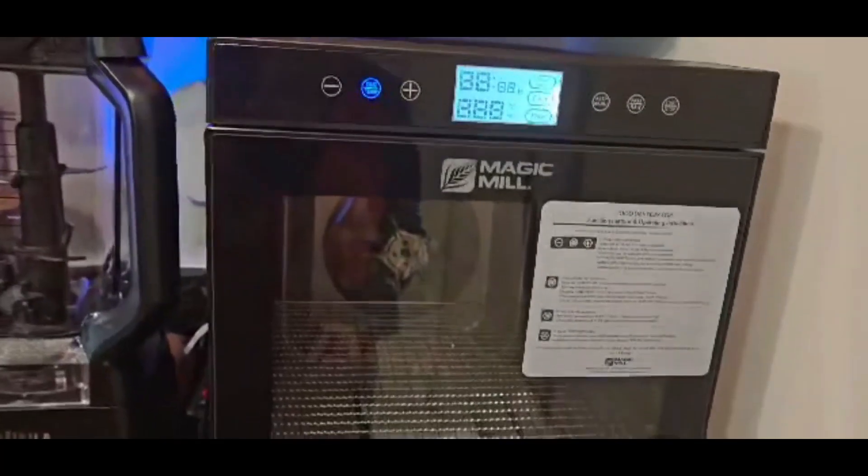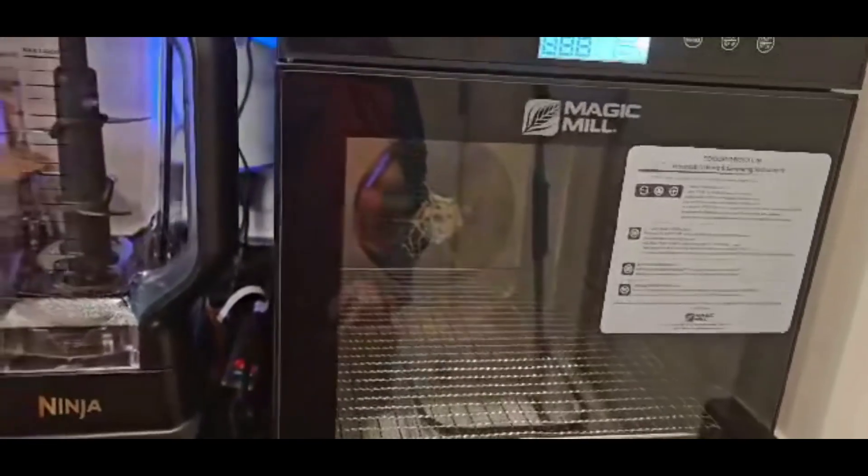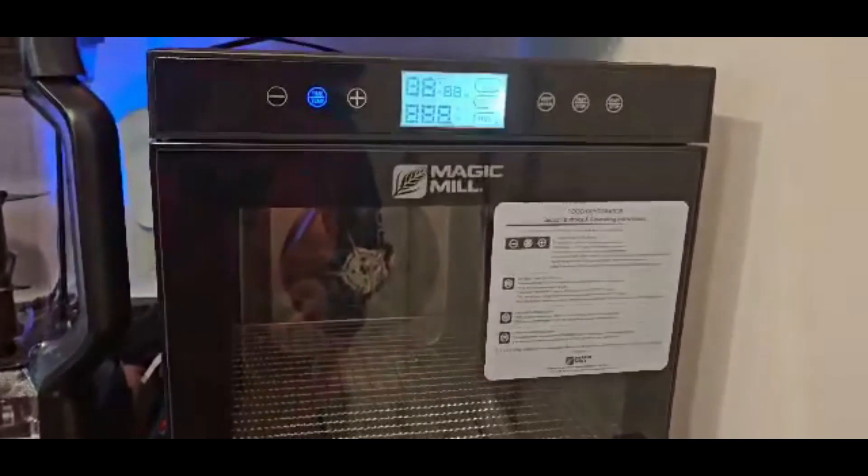So what we're gonna do is try to rise some rolls — dinner rolls, well they're frozen dinner rolls — in here today.